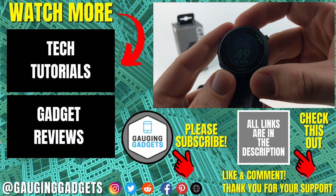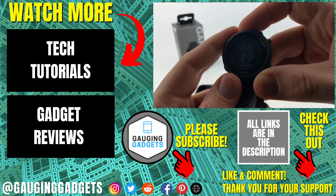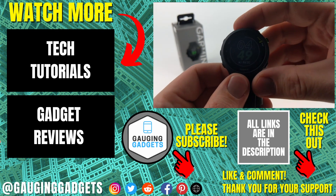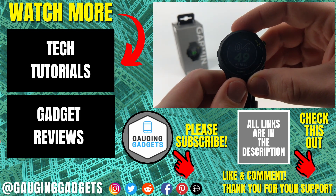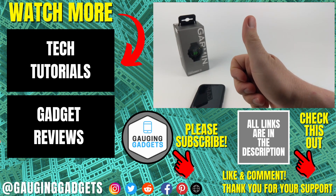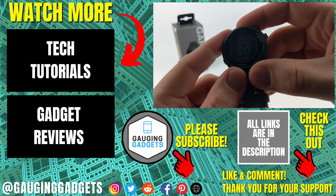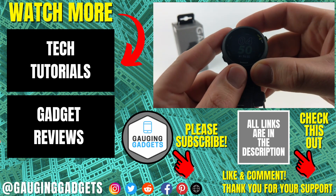So that's how you set up a Garmin Forerunner 55. If you have any questions, leave a comment below and I'll get back to you as soon as I can. If you'd like to see more Garmin or smartwatch tips and tutorials, check the links in the description. If this video helped you, give it a thumbs up, and please consider subscribing to my channel, Smartwatch Tips, for more smartwatch tutorials and reviews. Thank you so much for watching.